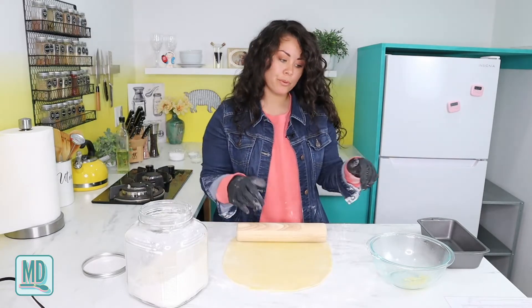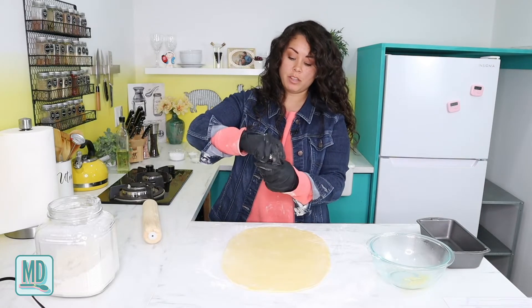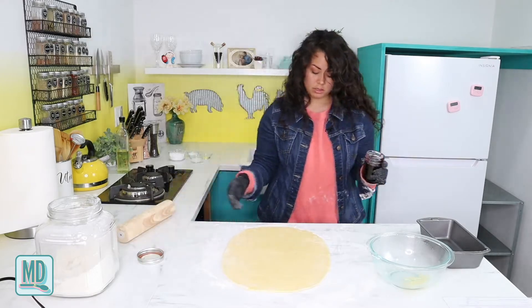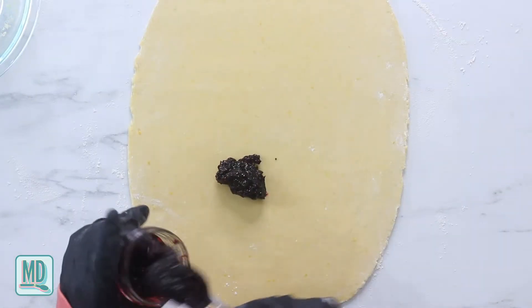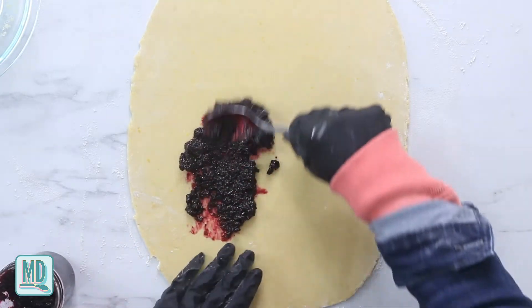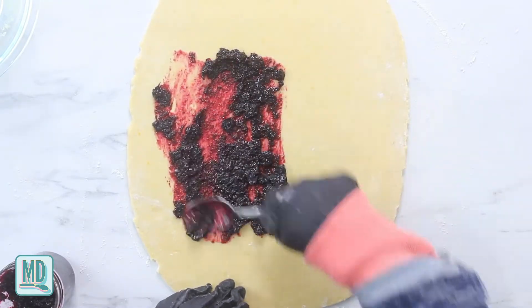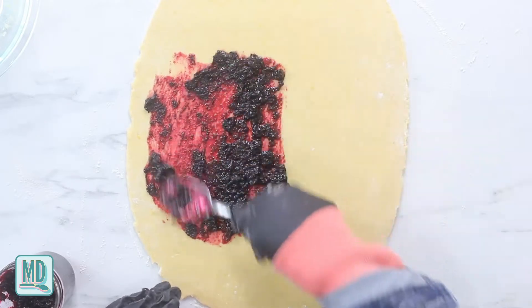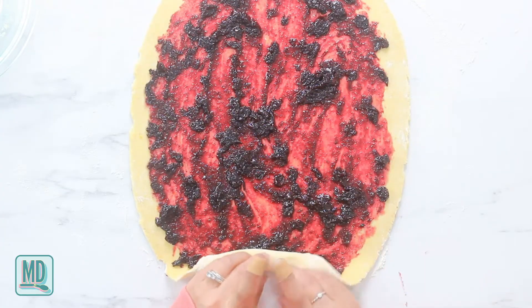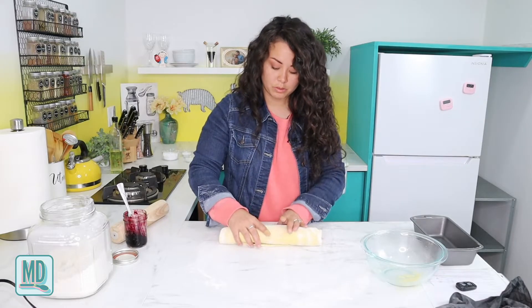Now we are going to put some jam on the dough. While you're putting the jam on, you want to keep at least half an inch along the edges clear, just to be safe, because when you roll it up it will kind of spew out a little bit. Now we're going to roll it up - roll, roll, roll, roll, roll. Beautiful!